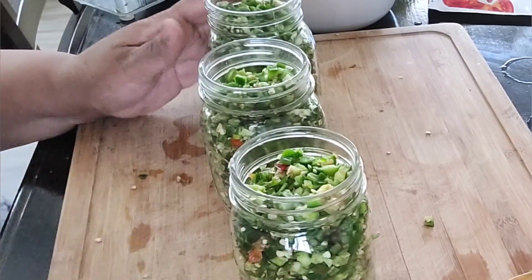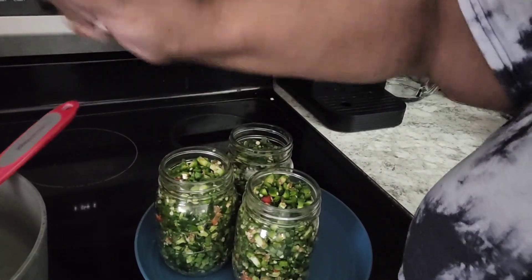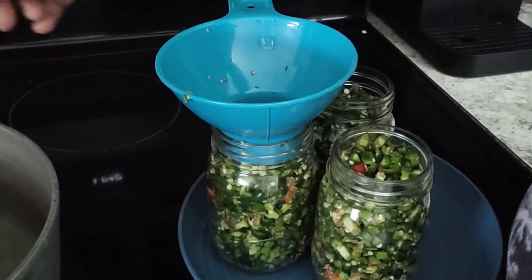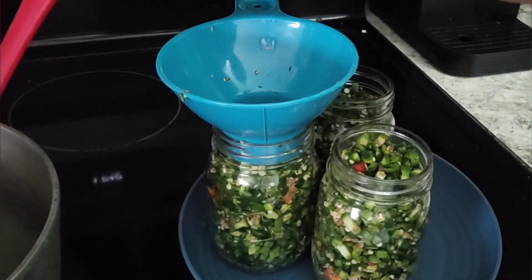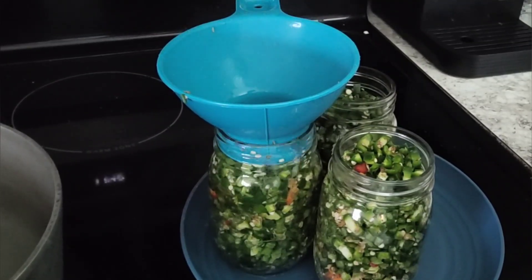I've heated up the brine — half and half, half water and half vinegar — and I'm pouring that into my jars.